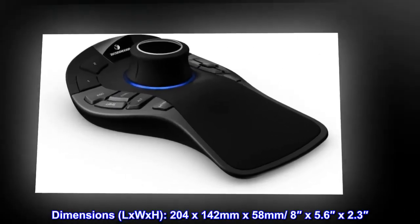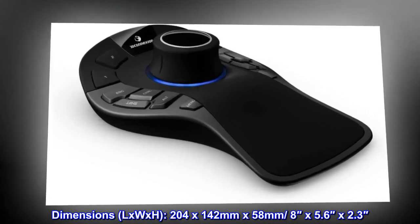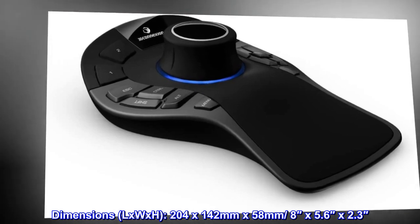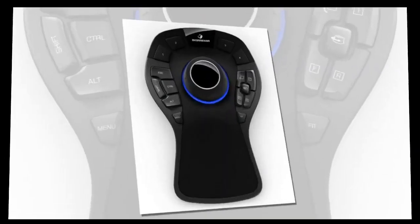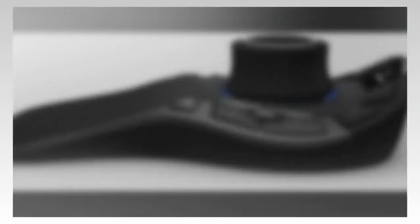Dimensions (L x W x H): 204 x 142 x 58 mm, or 8 inches x 5.6 inches x 2.3 inches. Corded mouse, cord length approximately 3 feet.